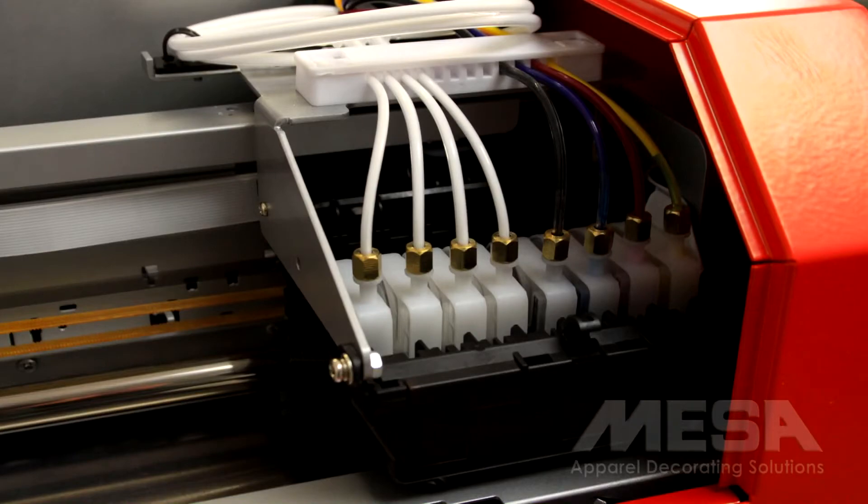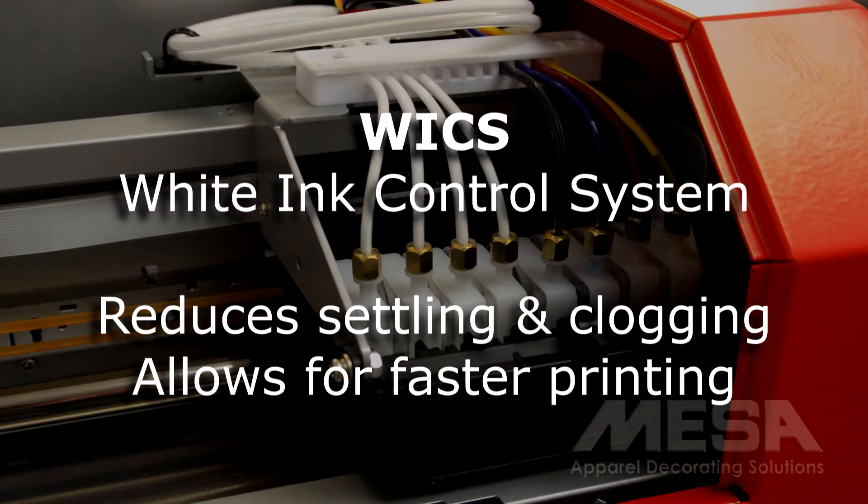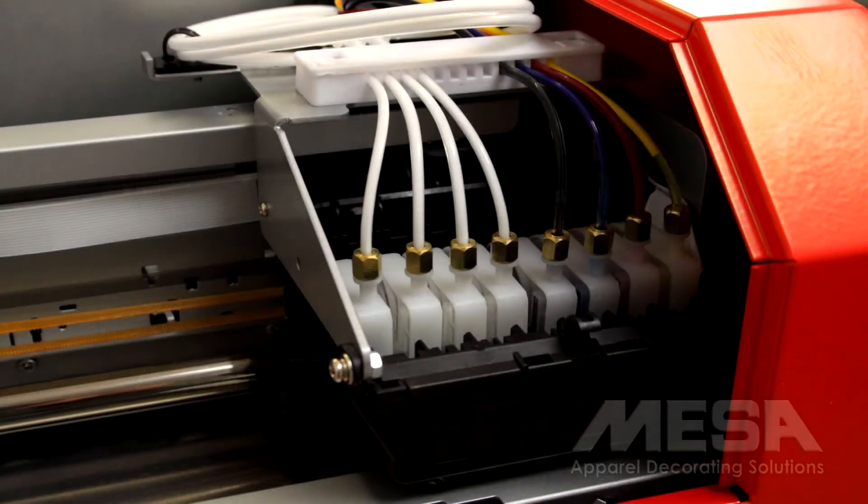Since all white inks are prone to settling and clogging, the Summit RT features a white ink control system which circulates the white ink. This drastically reduces settling and clogging issues while delivering ink in a way that allows for faster printing.